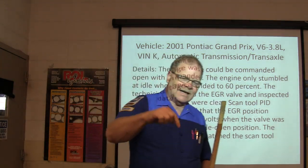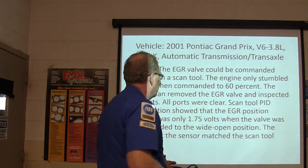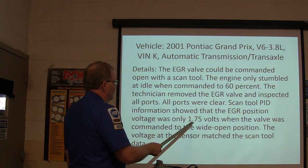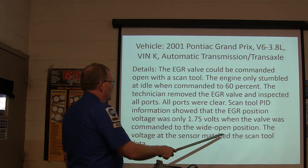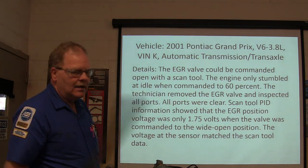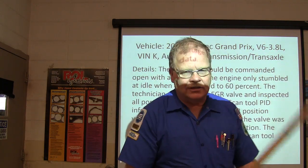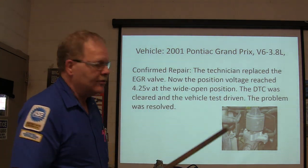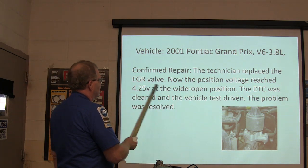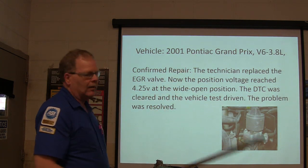Sometimes when the EGR valve has ports stopped up, the cylinder getting all of the EGR will skip and surge. The EGR position voltage was only 1.75 volts when the valve was commanded to wide open — it should have been higher. The voltage at the sensor matched the scan tool data, confirming accuracy. The technician replaced the EGR valve; the position voltage then reached 4.25 volts at wide open. The DTC was cleared and the problem was resolved.